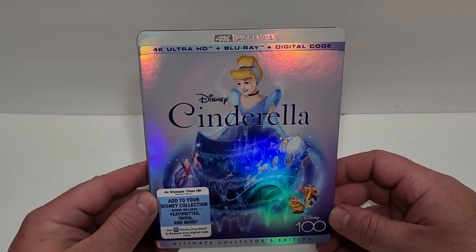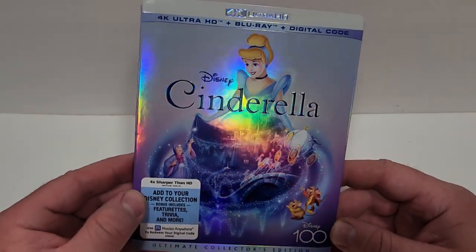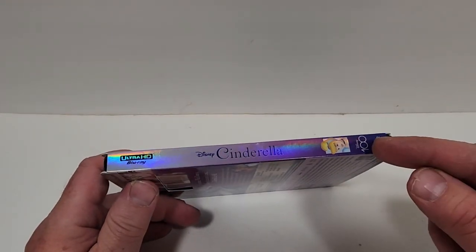This one does include 4K Ultra HD, Blu-ray, and digital. It has a great foil look to it, and the Disney 100 in the bottom corner. That is embossed, and the title is also embossed. Here's a look at the spine. It does have the Disney 100 logo in the bottom corner there.